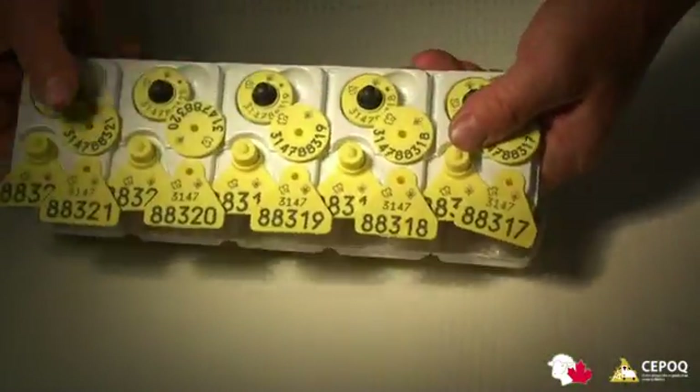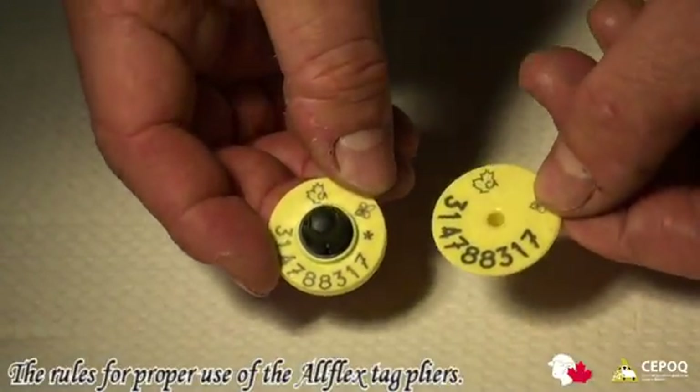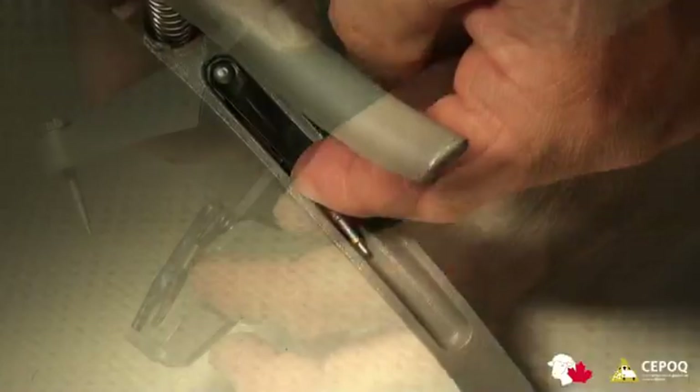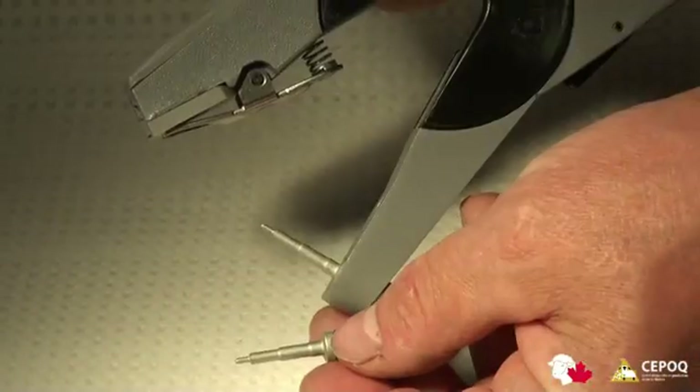The equipment required for the double all-flex tags must include the electronic tag and the visual tag, the all-flex tag pliers with the new grey insert, and the spare pin.